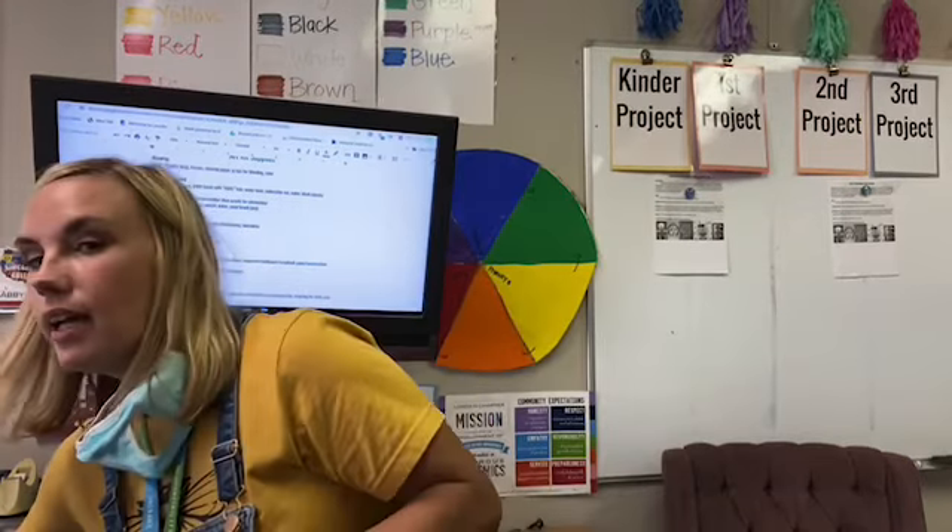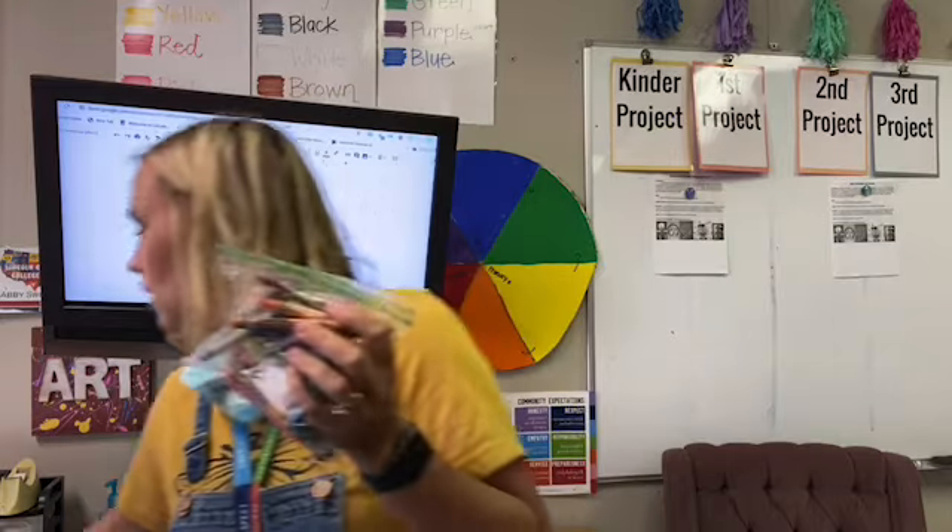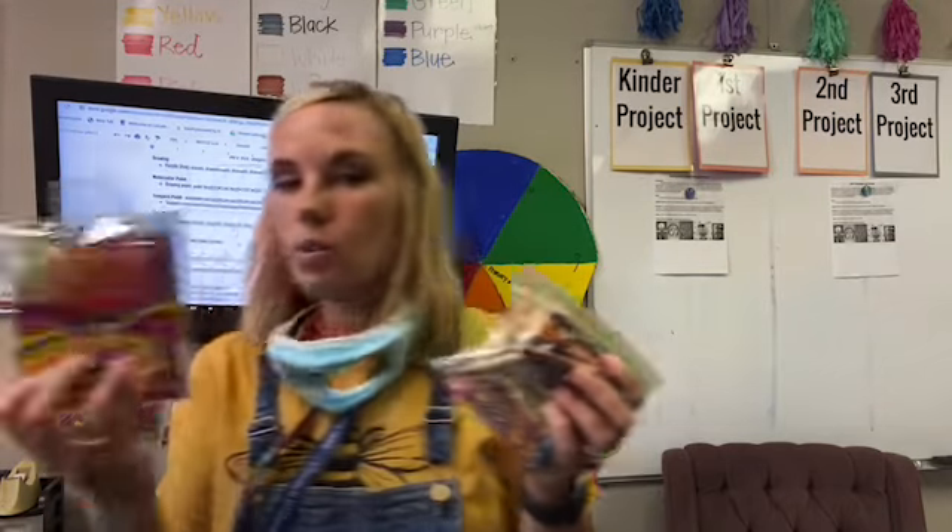Moving on — dry media. You might see that in some of my lessons and wonder what it means. It's anything that is dry, like your crayons, your twistables — parents, kids love a good twistable — markers, thin markers, thick markers. That's what I mean by dry media.